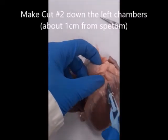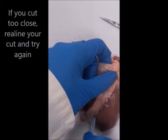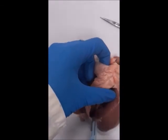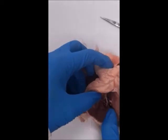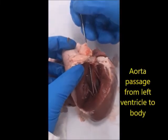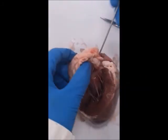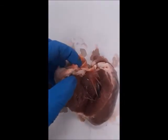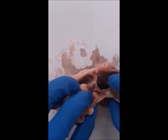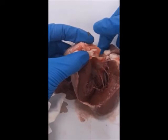Now we make our incision for the left chambers, starting about one centimetre from the septum and cutting in. The wall will be much thicker, so you need to cut deeper — I can see the tendons, so I'm cutting a little deeper past the myocardium. If we stick a blunt probe into the aorta, we'll see it drop down into the left ventricle at the bottom. Let's take a look at the left atrium and the bicuspid valve. Entering through the pulmonary vein, you can see a thin membrane stopping my finger from going any further.